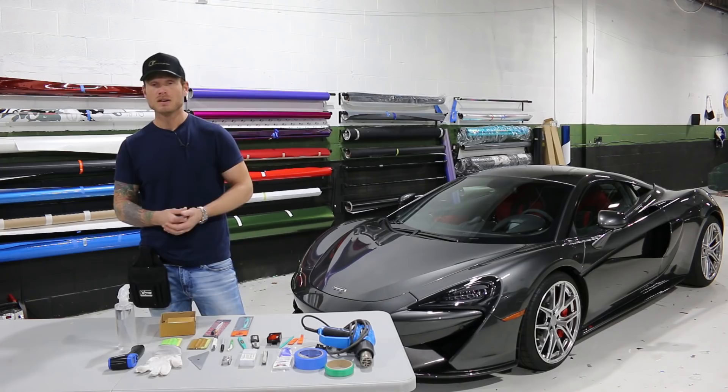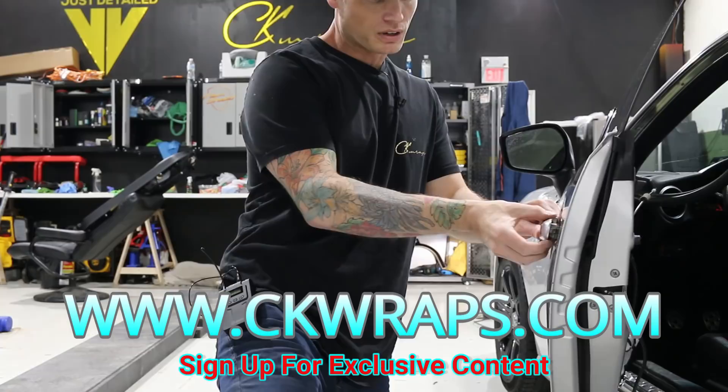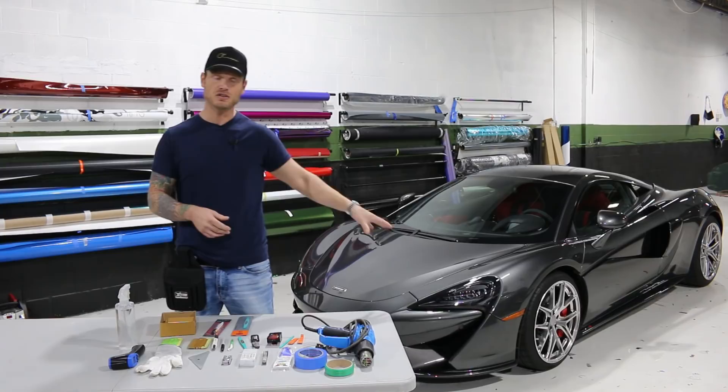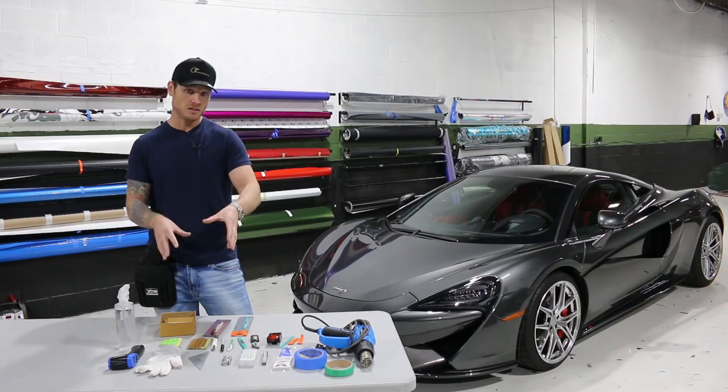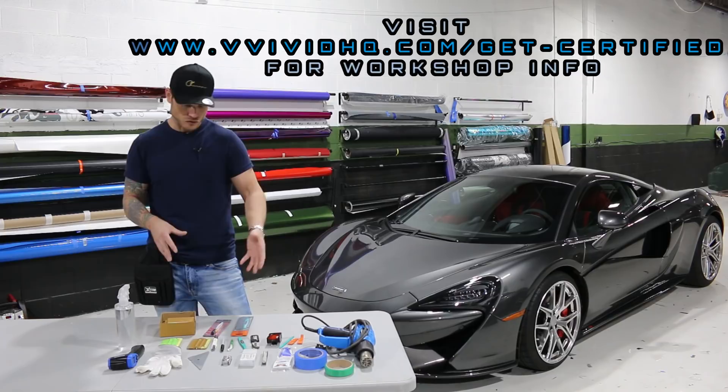If you're looking for disassembly videos you have to check out my website ckwraps.com. I'll put a link in the top corner and in the description below. I have this beautiful McLaren 570S here about to be ready to be wrapped in a new color. It's going to look amazing when it's done. All the videos that I do for this will be on the website. I'll do a walk around tour of this car once it's finished for YouTube. The products I have here can mostly be purchased on Amazon, so I'll put a link in the description below. The ones that you can't get on Amazon I will explain where you can get them.